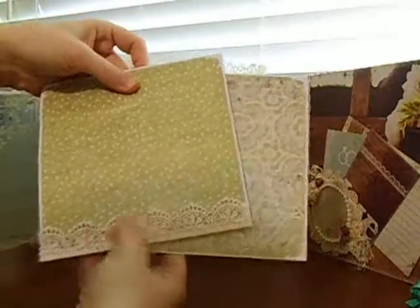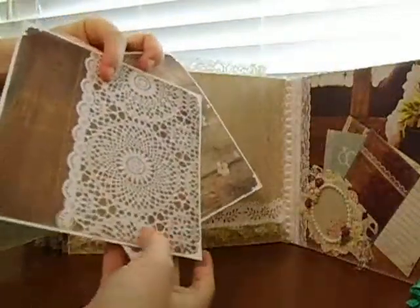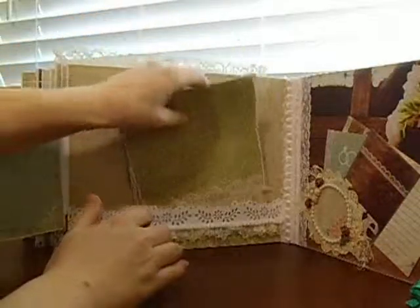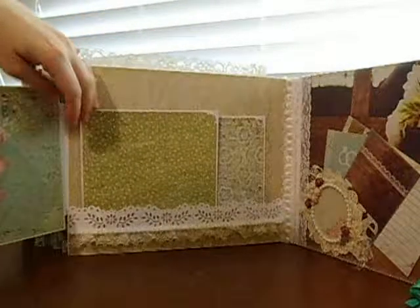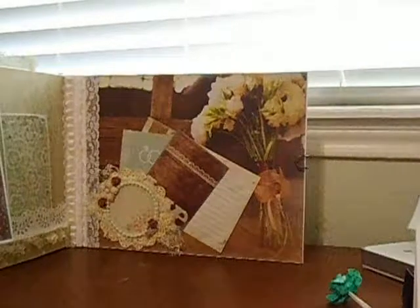This one I just put a little bit of lace at the bottom in case you just wanted to tuck something in there. And then this page — this was a doily that I printed out on cardstock from the Cricut machine and just inked the edges.